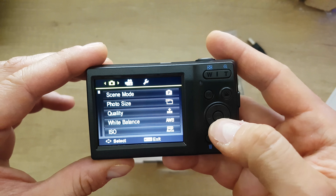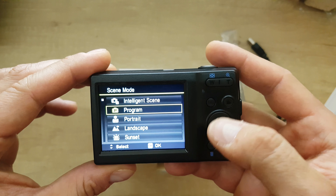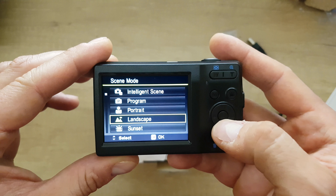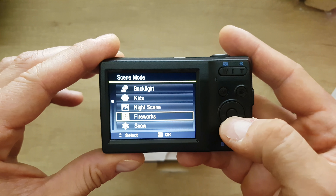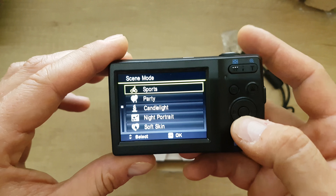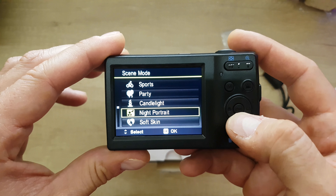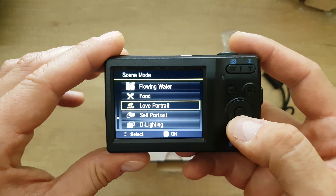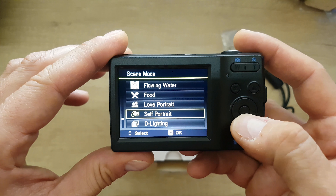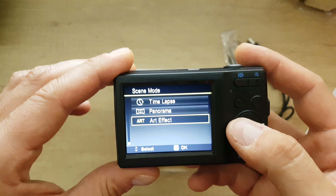Going into the menu, we have the screen mode options: program, intelligent scene, portrait, landscape, sunset, backlight, kids, night scene, fireworks, snow, sports, party, candlelight, night portrait, soft skin, flowing water, food, love portrait, self portrait, de-lighting, time lapse, panorama, and artifact. There's quite a variety of scene settings available.